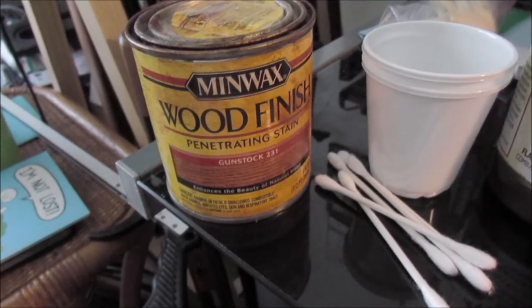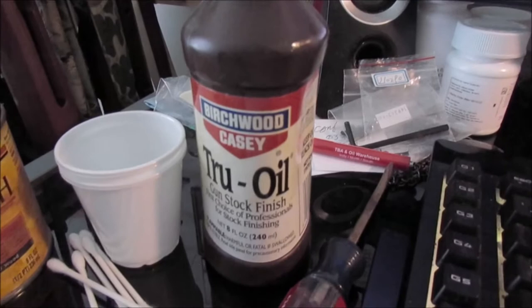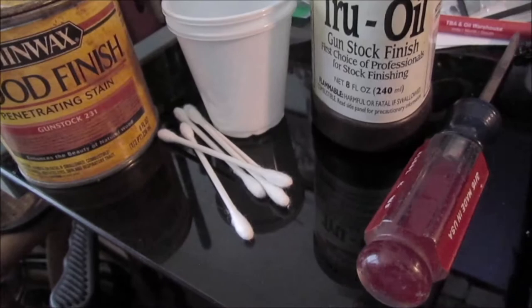Some Minwax oil stain number 231 gunstock — mix a few drops of that with the Birchwood Casey True Oil and fill these little hefty three-ounce bathroom cups. Use Q-tips to put it on or store it. Here are the artist brushes my wife got me for various things I do with the rifles, so I can brush it on.